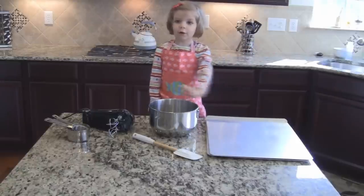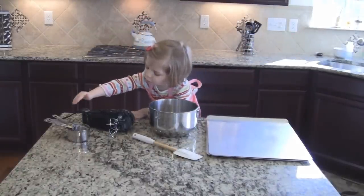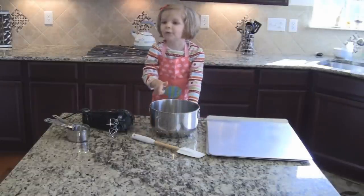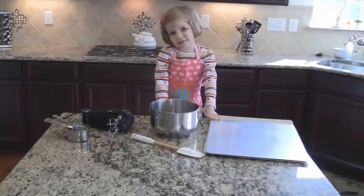We need the following items: measuring cups and a make sure, a pie rod and a bowl, and cookie sheets.